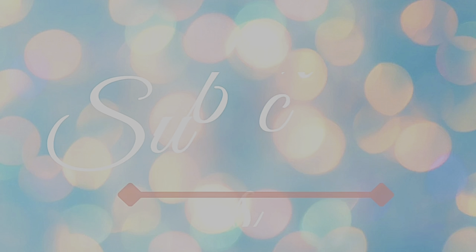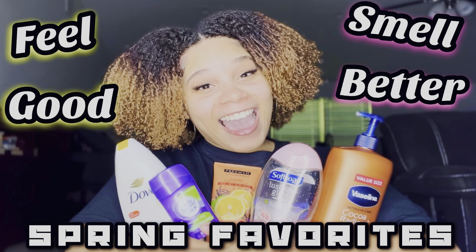Hey, welcome back to another natural hair video — it's your girl Adore Christiana. If you're new here, welcome! Today is one of those days where I'm just gonna wing it. I woke up excited to do my hair and I just want to do something different, cute, and quick. Stick with me and let's see what I come up with — by the title you already know what I'm about to do, so let's get into it.